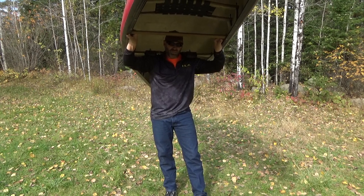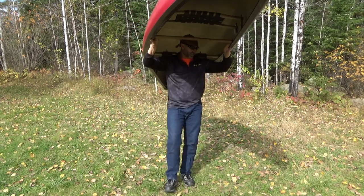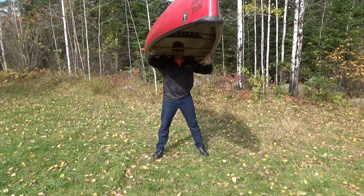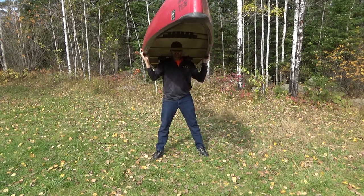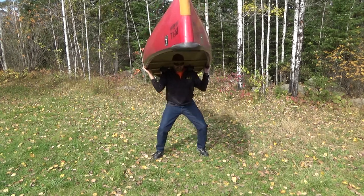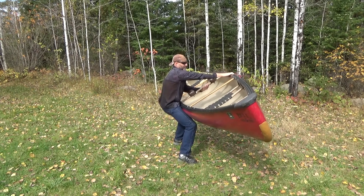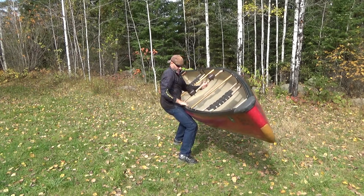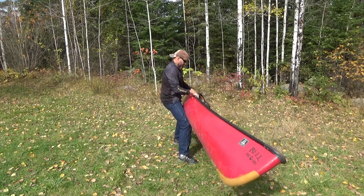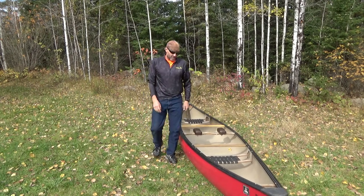Now we're going to take the canoe off our shoulders — we're basically going to do everything we just did but in reverse. Feet shoulder width apart, put your hands on the gunwales, and swivel it right back to the left — one, two, three — right back onto your table. Left hand under the yoke, then take your right hand on the gunwale closest to you, same with the left hand, and swivel the canoe right back down to the ground.